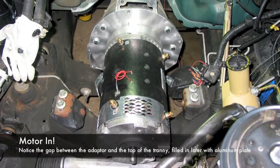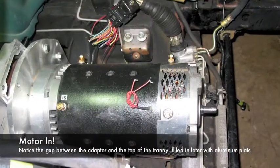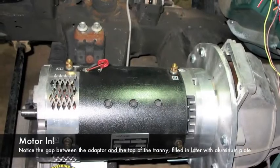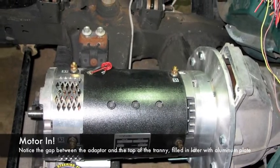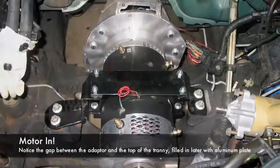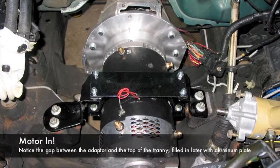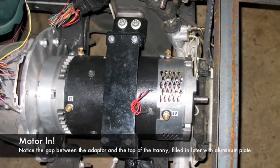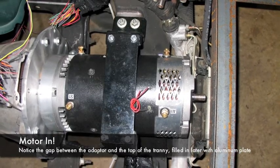I have the motor assembled and installed. It lined up well. But you'll notice the adapter plate did not cover the transmission appropriately, and there's a gap in the top portion. I later covered that with an aluminum plate. Here you can see the round motor mount — it's mounted in an upside down position. It worked out best that way.